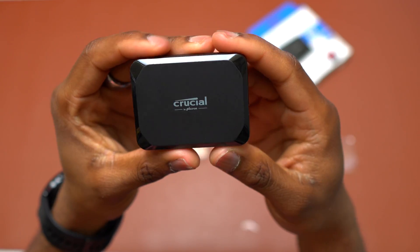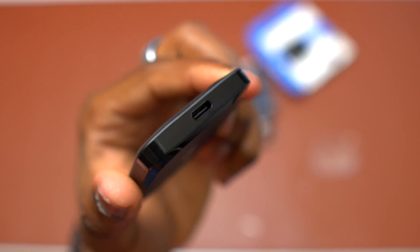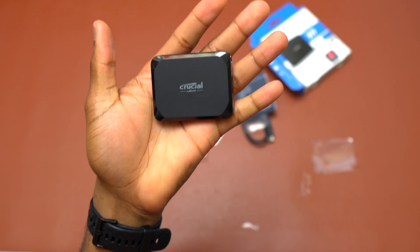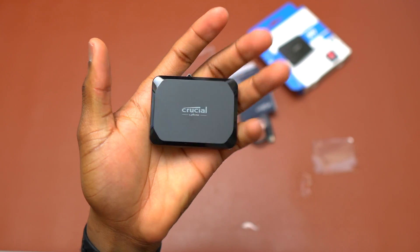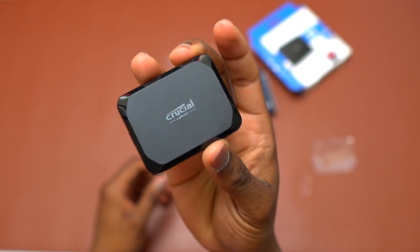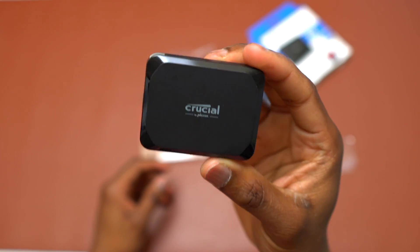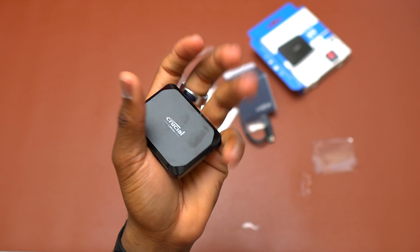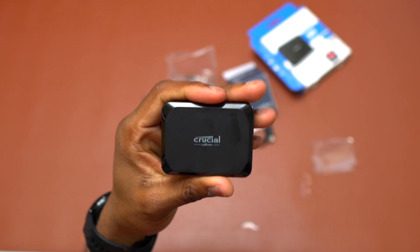Here's the X9 by Crucial. This is the USB-C port here, and it is really small — a tiny drive. This is very good if you want to travel. You travel with your drive and this one has a perfect size, really small and good to carry around.